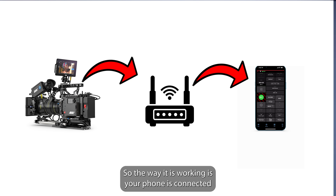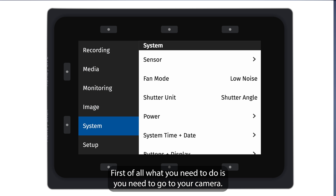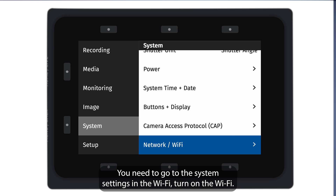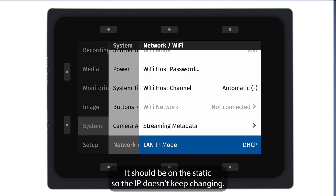The way it works is: your phone is connected to the extender, and the extender is connected to the camera. First, go to your camera's system settings, go to Wi-Fi, turn on the Wi-Fi, and right after that make sure that LAN IP mode is not on DHCP — it should be set to static, so that the IP doesn't keep changing.